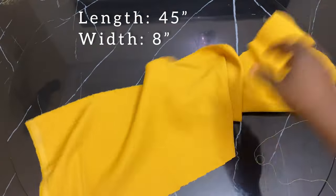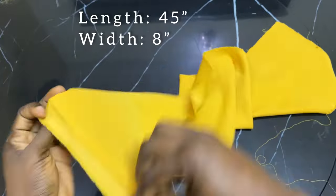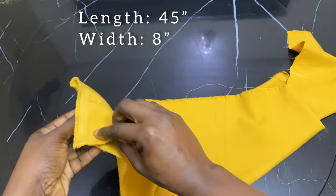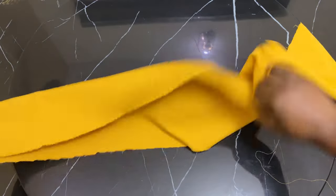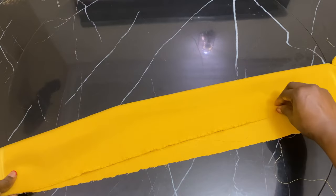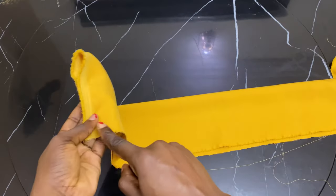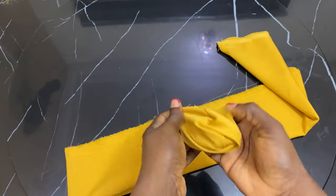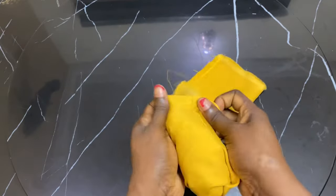Next, I cut out another length of 45 inches and width of 8 inches of the same fabric used for the cap. I'm going to be closing it and running my stitch all the way through. This is what it looks like after running the stitch all through. Next I'm going to be turning it inside out.